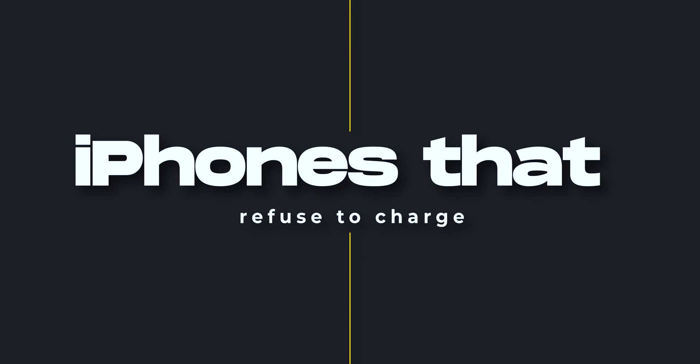What's up Geeks and welcome back to IGB. This is Mr. Samir and in today's video we will tackle one very common problem — your iPhone refuses to get charged. Either you are dealing with a dead battery or you have a very stubborn charging port, we have got you covered. So without wasting any time, let's start today's video.